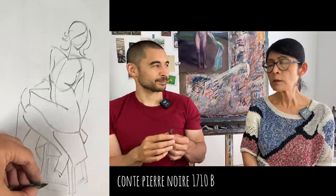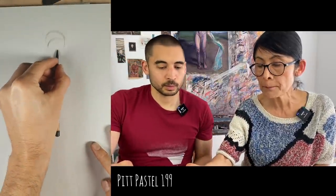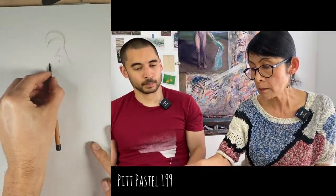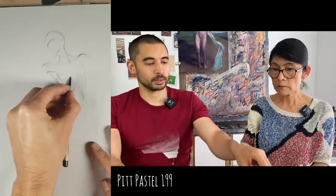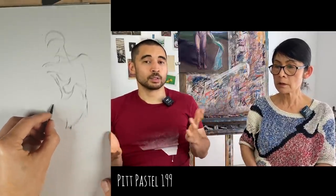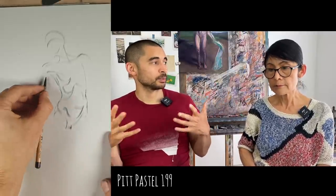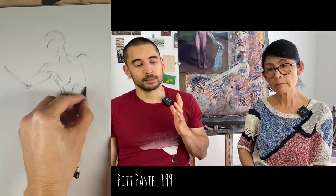We just aren't lucky with the Conte, so what we mostly use is the Pitt Pastel. My favorite is 199. You can get different colors of Pitt Pastel - they are very nice, and you can use them to build up more of a pastel painting with color.